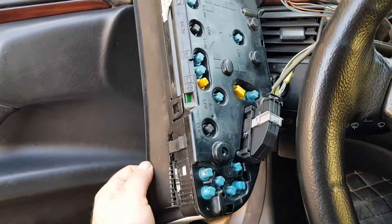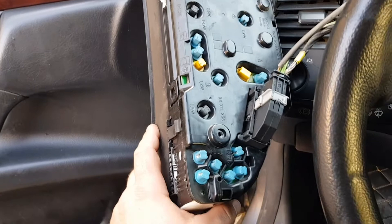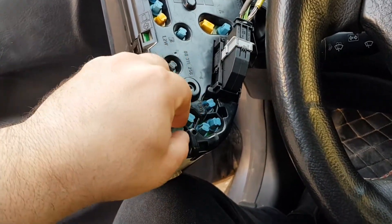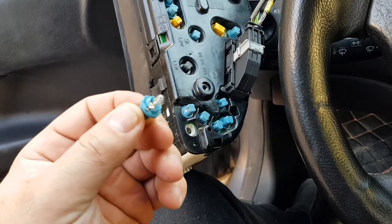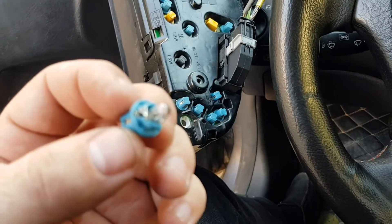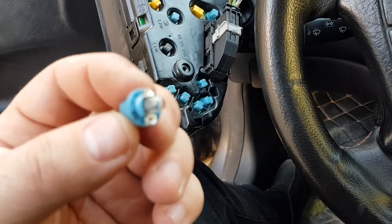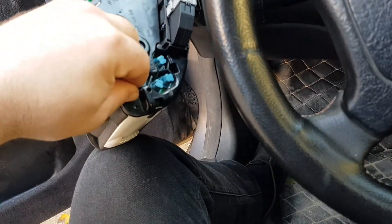As you can see, there are light bulbs — you can change all of them. Change in this way.